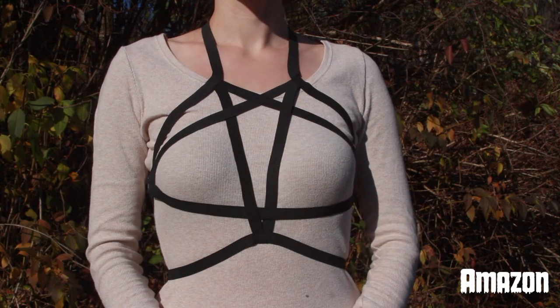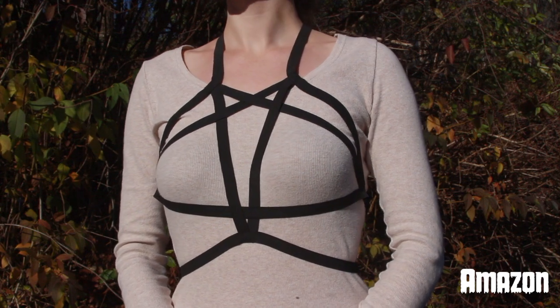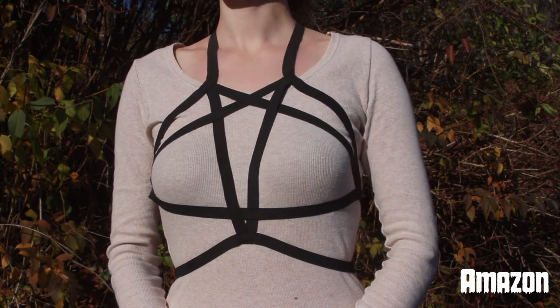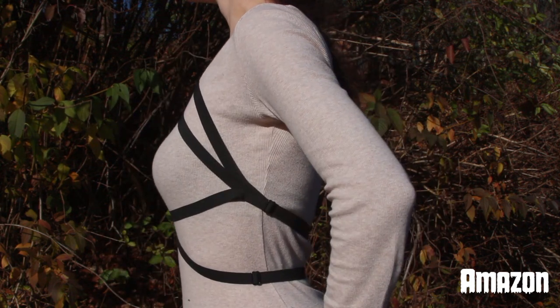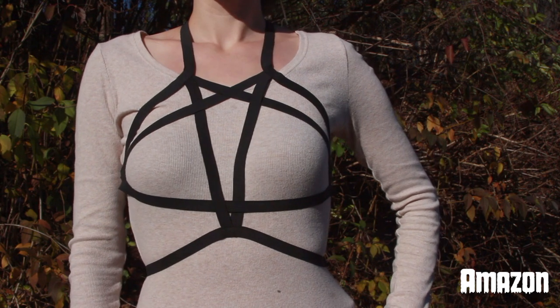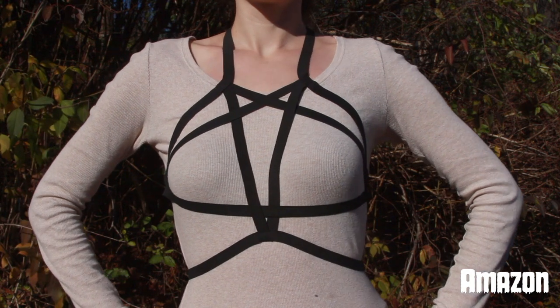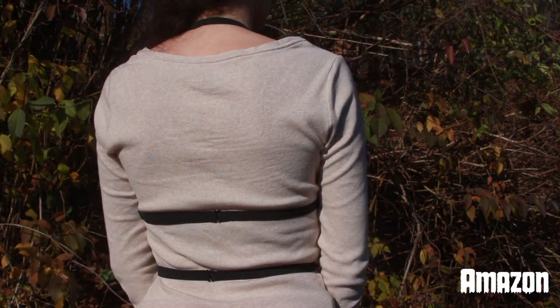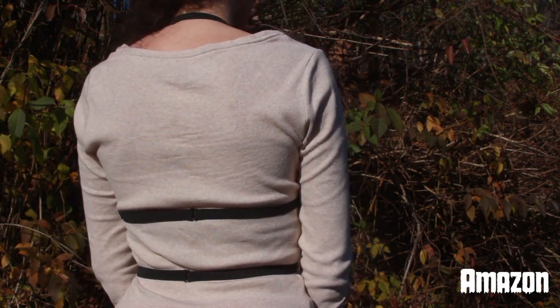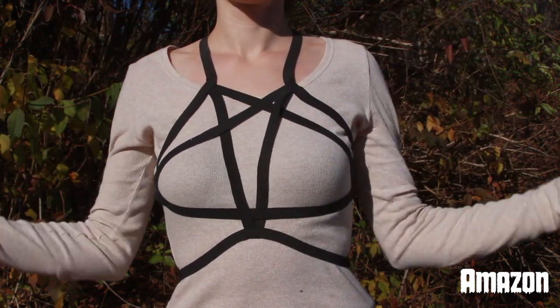Many of you have requested this video, so without further ado, here is my harness collection. We're going to be starting with the first ever harness I bought from Amazon. Unfortunately I could not find the link to this. I went back in my order history but could not find it anywhere. I posted on Instagram that this is from Amazon, so it must be true. This is very stretchy and I'm realizing now I should have put that thing underneath my boobs up a little bit more on my chest to give it more of that pentagram look. But this does have two straps in the back and one that goes around my neck. It's very stretchy and pretty much just a very basic harness.